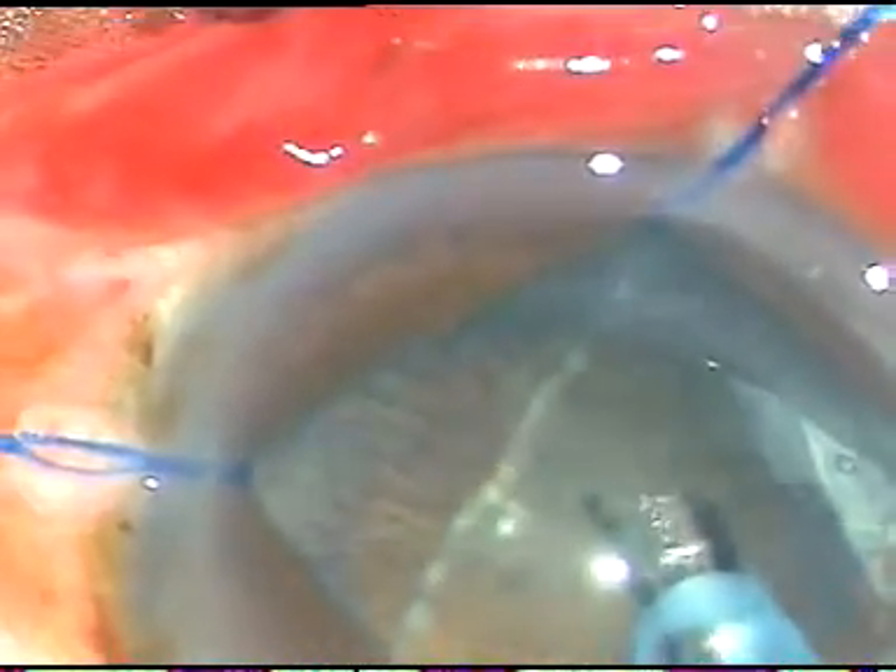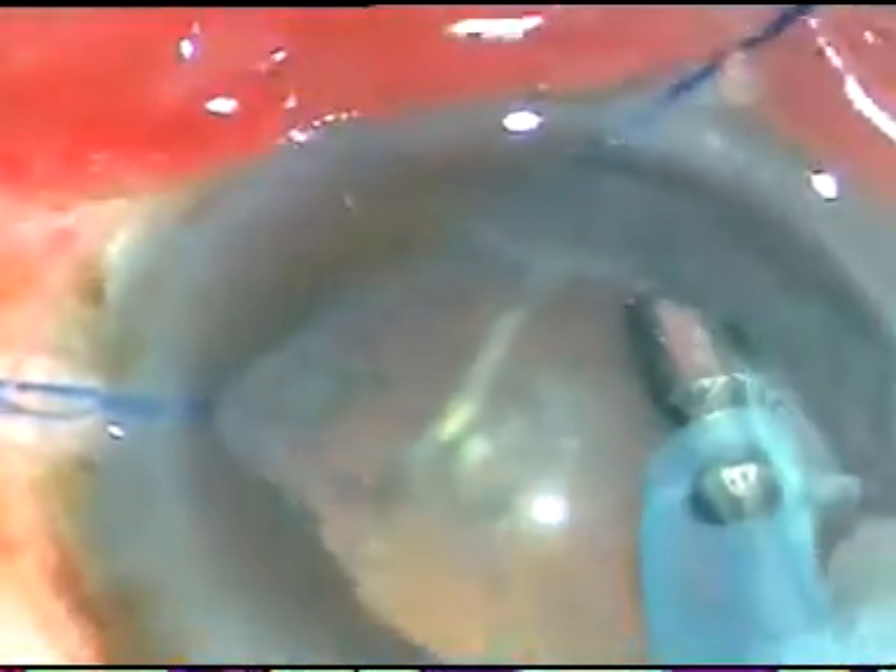Now see how I remove the epinucleus. I turn the tip, hold the epinucleus, and move it forward. I have to struggle for some time to mobilize the epinucleus. I use only vacuum and no power to hold the epinucleus. It turns and comes to the center of the chamber. I use a little bit of energy and remove it.